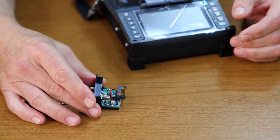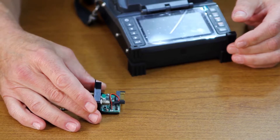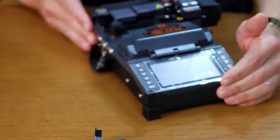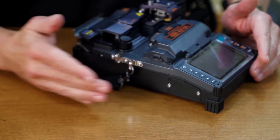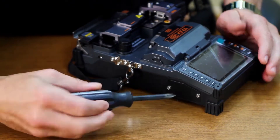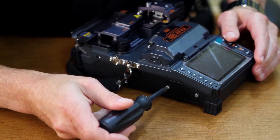What we're going to be doing is installing the power meter VFL module. To do so, go into the left-hand side of the unit. You want to remove the two screws and the cover plate.